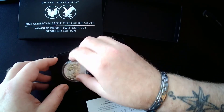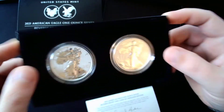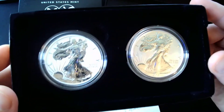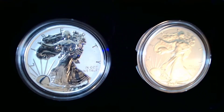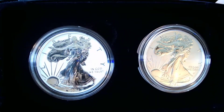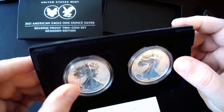I'm a collector — well, I'm a stacker too — but at the end of the day, I am a collector. I think these are going to hold their value. This set is going to hold its value. I hope.